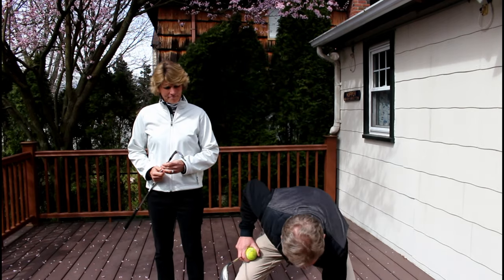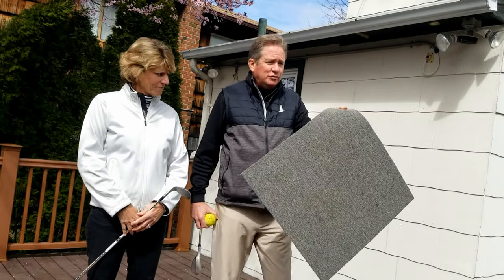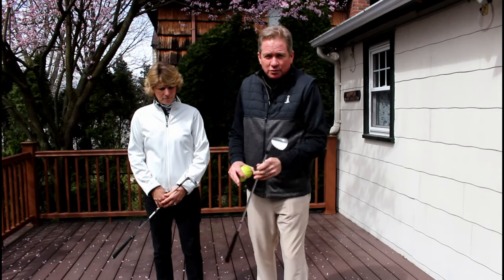Three things that you need: your front doormat or a little piece of rug we have here, your sand wedge, and a couple of tennis balls. Get outside, get a golf club in your hand, have a little fun, maybe get a little exercise.